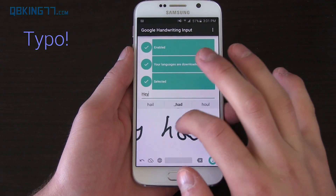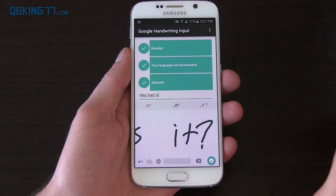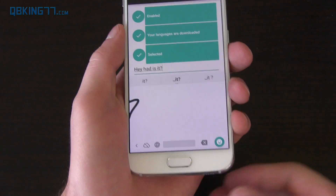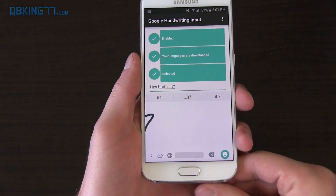How is it? With a question mark — and it worked well. So let me know what you think. Try it out. See if your handwriting is worse than mine and see if it actually recognizes it. Let me know — do you think this is useful or not?